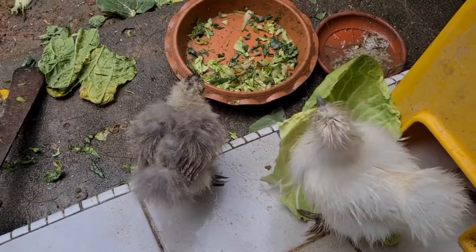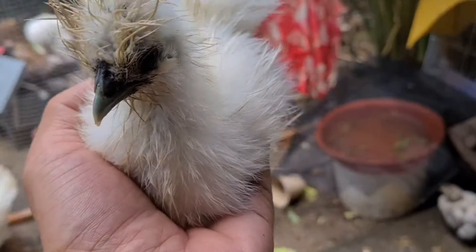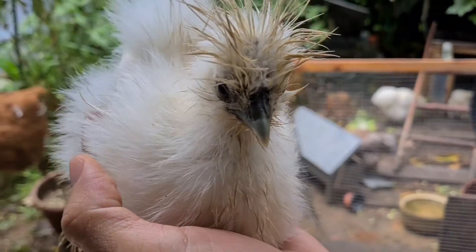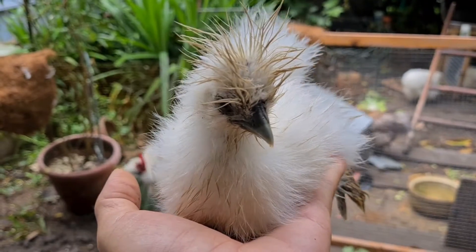The way to carry baby chicks is the same. You put your hand underneath, go under, and lift them up in this manner. They feel very comfortable when you lift them up this way. They don't struggle — they just rest on your hand.